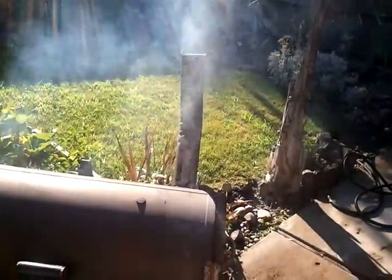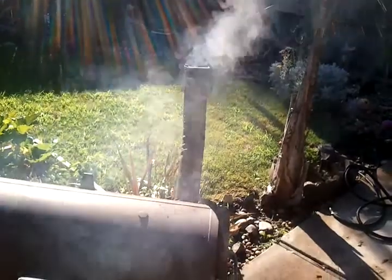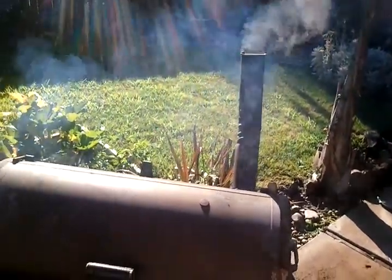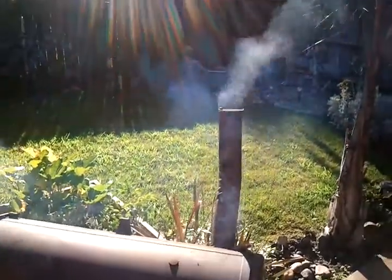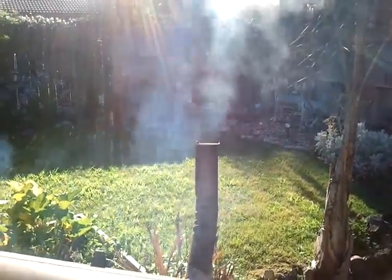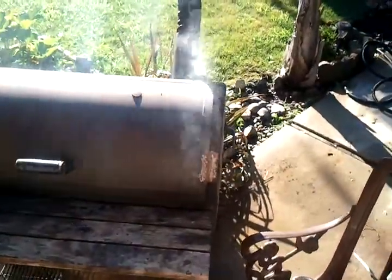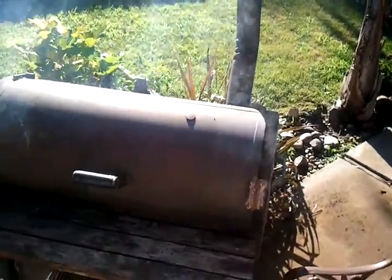Alright, I got this barbecue pit getting ready to cook. It's ready for grilling — not grilling, barbecuing. It's different between grilling and barbecuing. Anybody can grill, but it takes an artist, a barbecue artist, to be able to barbecue.